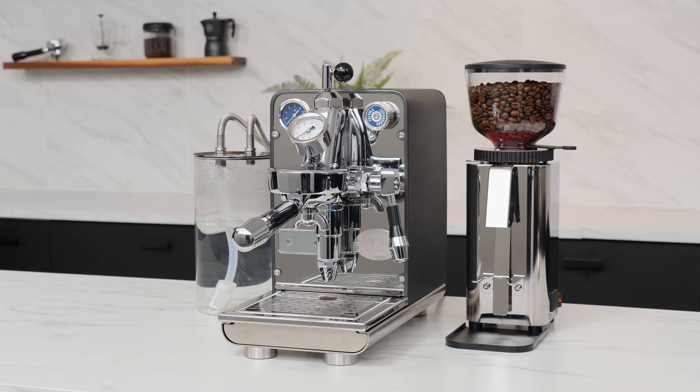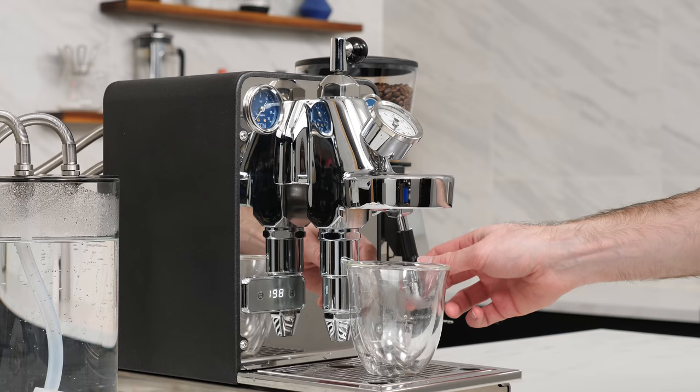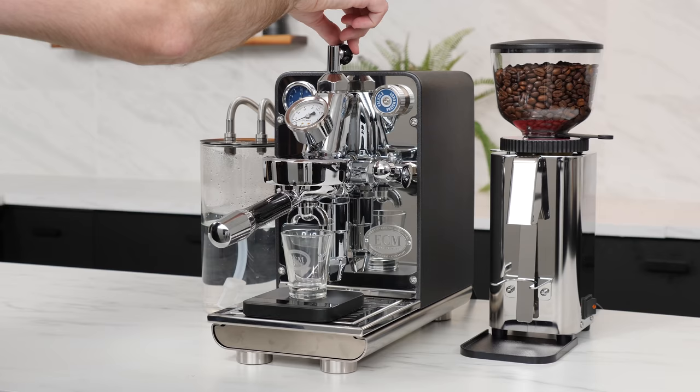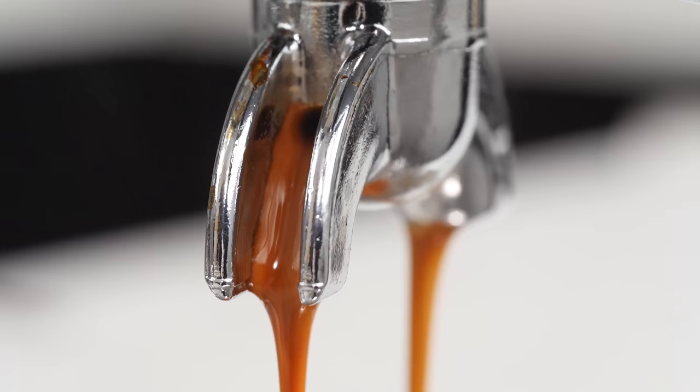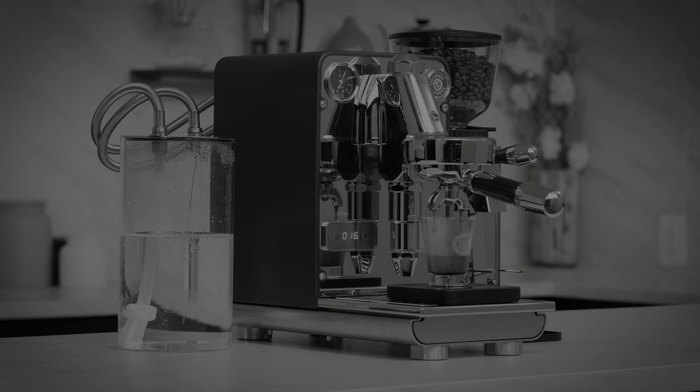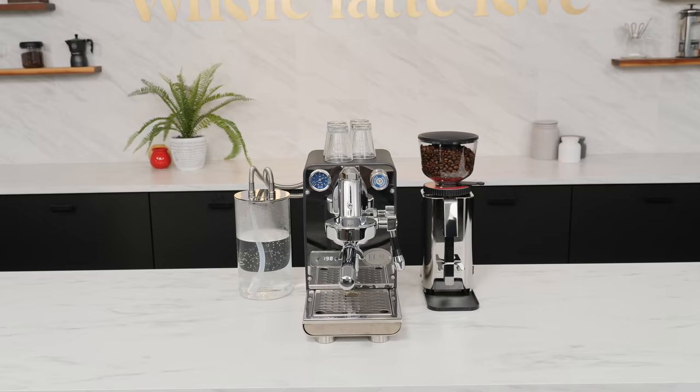Whole Latte Love is offering a version of the Puristica pre-installed with a flow control device. Flow control gives you the power of manually adjusting water flow as a shot progresses. There are many uses for this, including taming an overly fresh light roast or pulling the most out of beans that may have been sitting around past their prime. While the E61 allows you to do a light pre-wetting of the grounds by lifting the lever just beyond the midway point, flow control opens up the ability for a proper and customizable pre-infusion. With precise control over your temperature, pressure, and flow, this machine allows you to become an espresso scientist, tweaking and testing different coffees and recipes — or find what you like, set it, and forget it. The choice is up to you, but the deep level of control is there if you choose to use it.